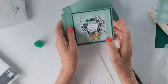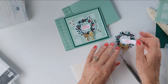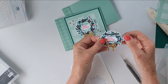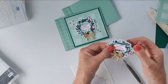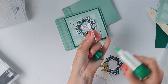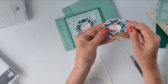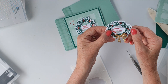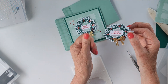For the sentiment, 'Merry Christmas' — I've stamped that in Poppy Parade as well. I didn't want it to be on the outside; I just wanted it to be on the inside. What I've done is I've actually already stamped it on a small piece of Basic White, and I'm just going to get it positioned. I've got a little tail at the end and I'll cut that off in just a moment. I'll just put a little bit of Tombow here on one edge and eyeball the center.